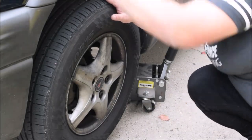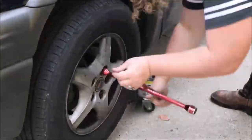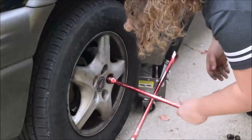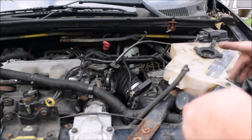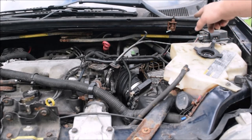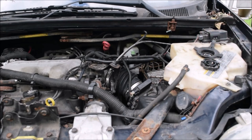Before you remove the caliper from the brake assembly, you need to take the cap for the brake fluid off. It says DOT 3 on it — it's back here underneath. You take that off and that relieves the pressure so you can push that caliper back in once you remove the brakes. Remove that cap and then we go back to the brakes.